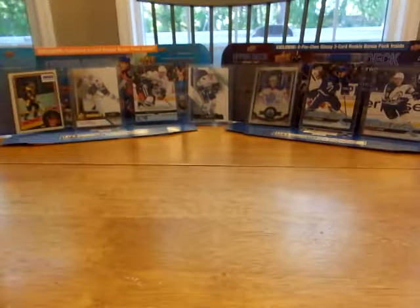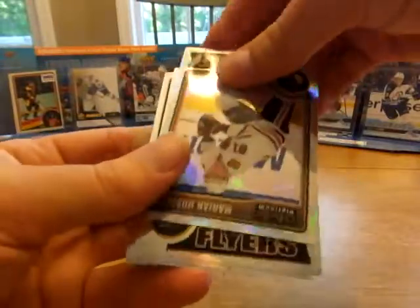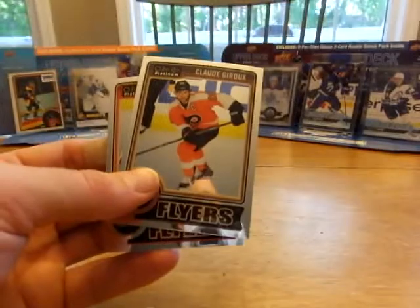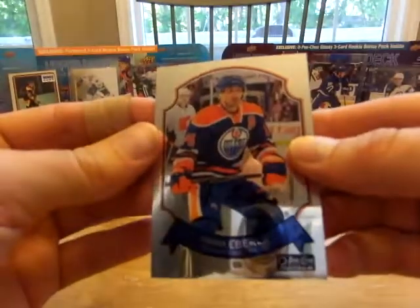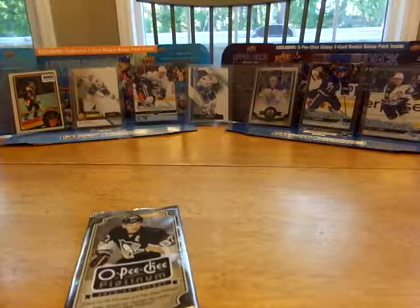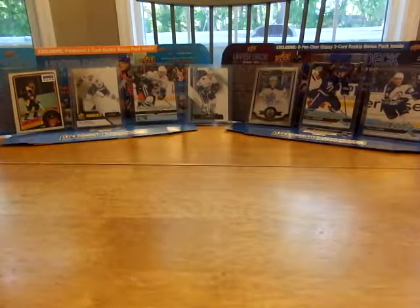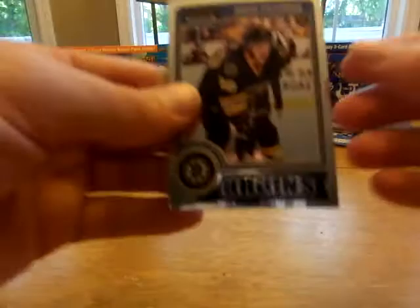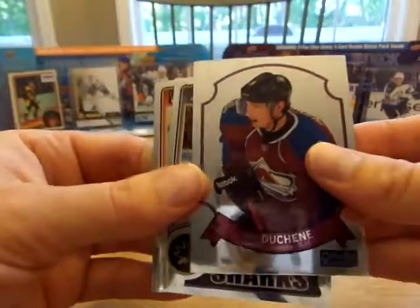Oh my god — I got one of the Oilers! Yeah, you sure did! Marcus Granlund, now a Canuck — kind of nice one to get. Marianne Olsa. Jordan Eberle retro. Max got a Jordan Eberle. Let me help you out. Okay daddy, are you still on video? Yeah — David Pastrnak! I got a goalie — Andre Vasilevsky. Matt Duchesne retro. Joe Thornton.